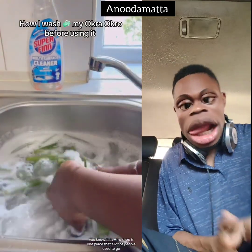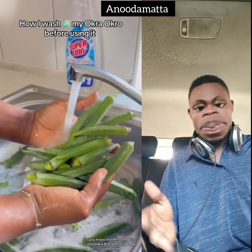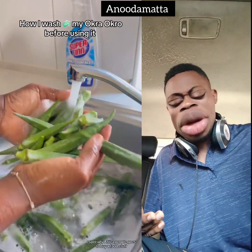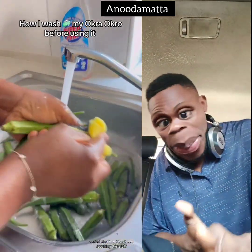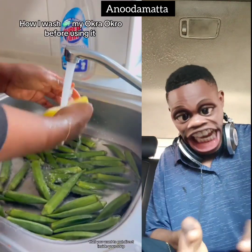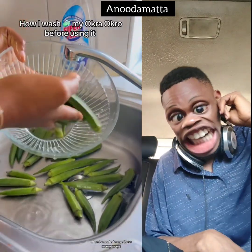Then use a sponge. After cooking it, wash it, then cut it and eat. Don't eat your okra like that — just straight without cleaning it properly.